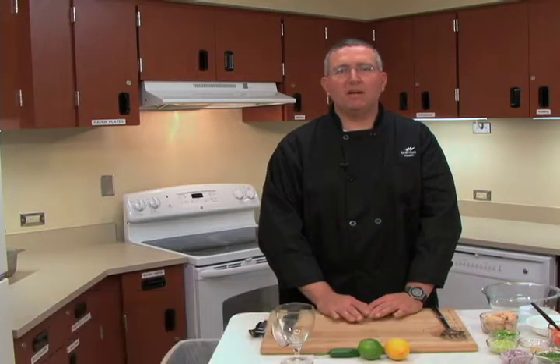Hello, I'm Joseph Fleischmann, Executive Chef and Food Production Manager at Emeritus Medical Center in Hagerstown, Maryland.